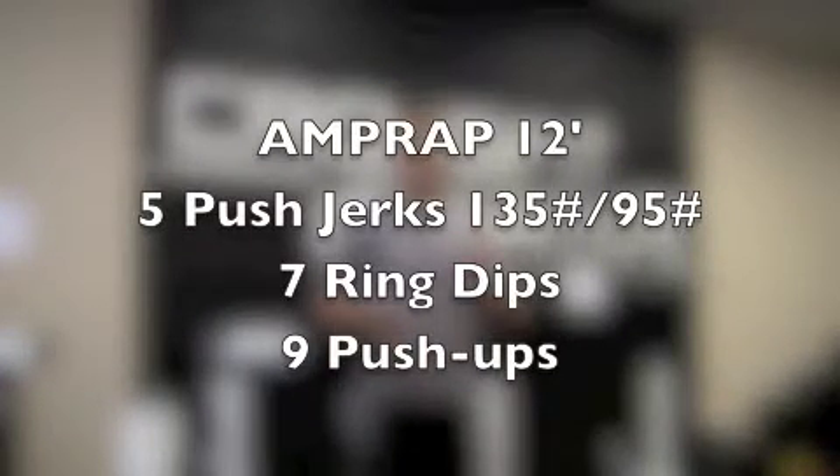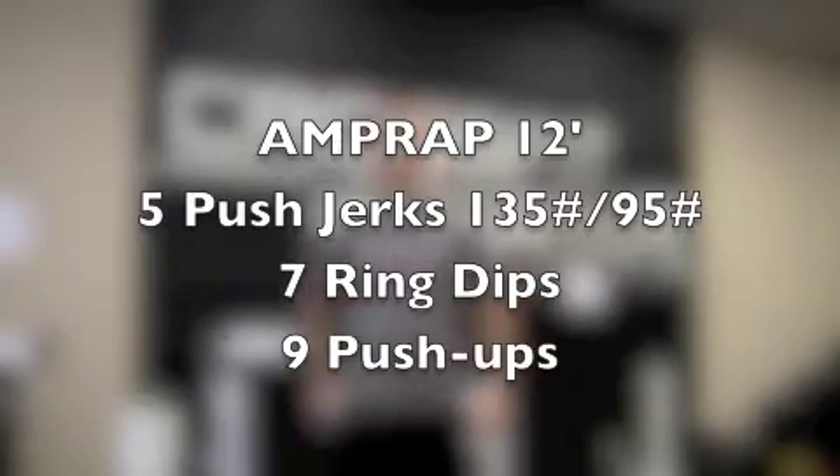So once we get that 5-3-1 deadlift done, we're going to do a 12-minute AMRAP. The 12-minute AMRAP is going to involve three movements. And drum roll, please — it's going to be five push jerks at 135 pounds for men, 95 pounds for women, seven ring dips, and then nine push-ups. So we're going to do this for 12 minutes.